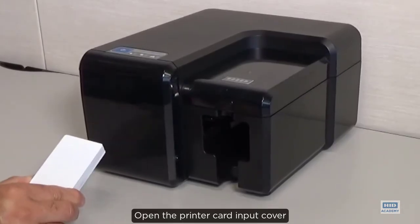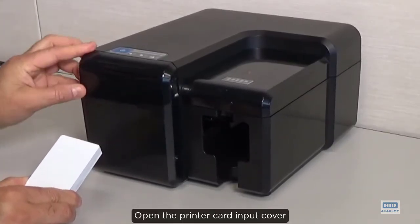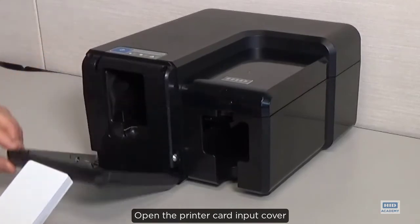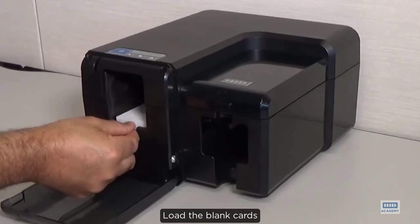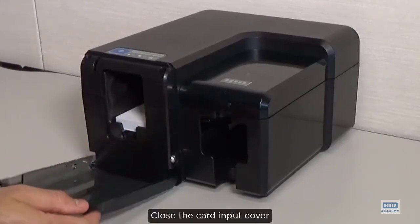Open the printer card input cover. Load the blank cards and close the card input cover.